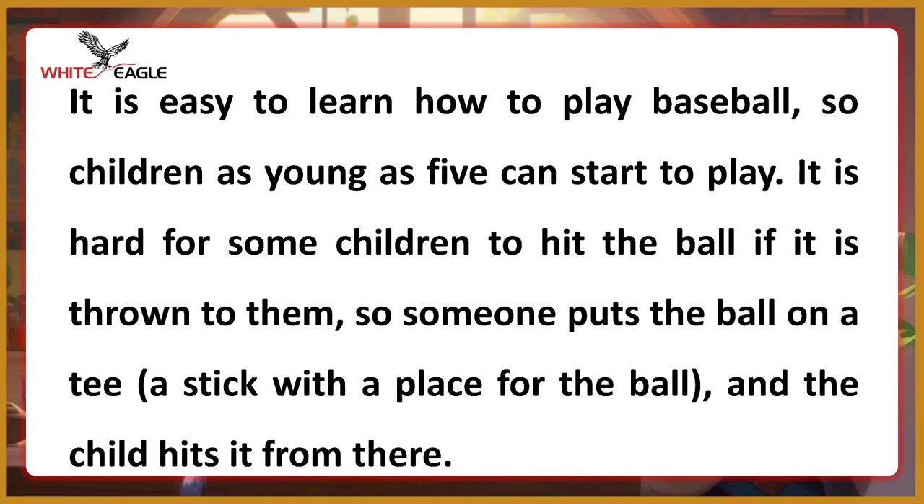It is hard for some children to hit the ball if it is thrown to them, so someone puts the ball on a tee — a stick with a place for the ball — and the child hits it from there.